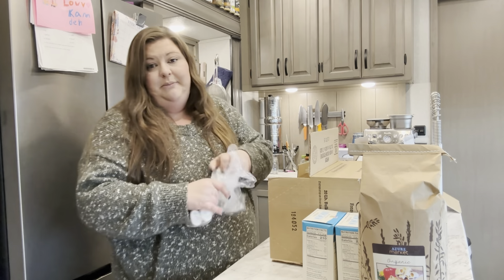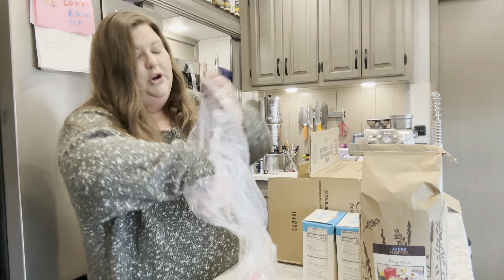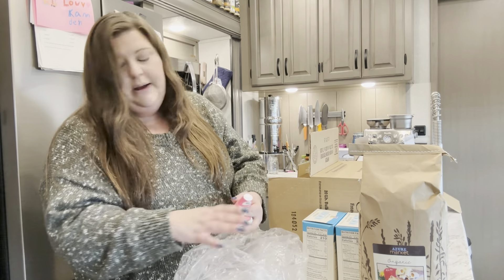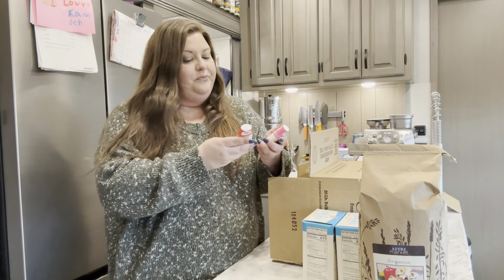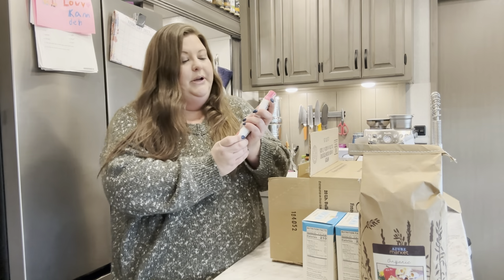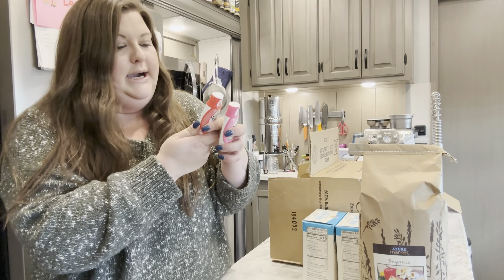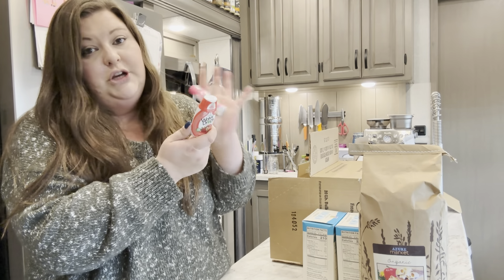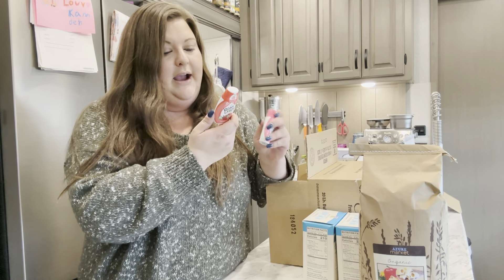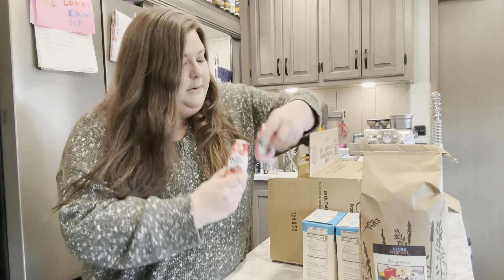Something you've seen me get before that my son really liked — these Sweet Leaf water drops. They're sweetened with stevia. I got Strawberry Kiwi and Raspberry Lemonade. He really likes these, and we're trying to stay away from dyes. I just started that process. I looked at these ingredients and they did not have dyes in them, so it was perfect to pick these up again.